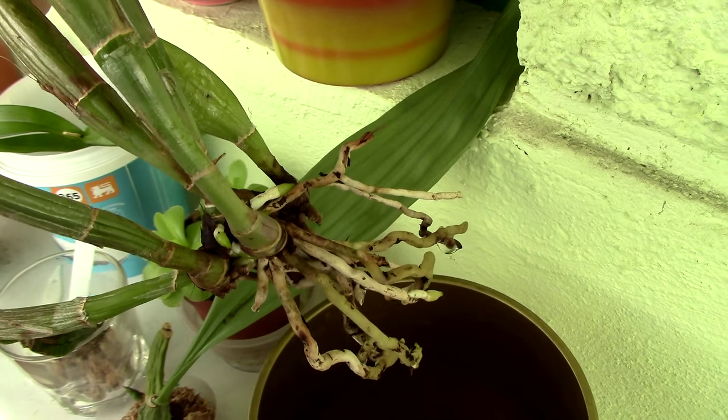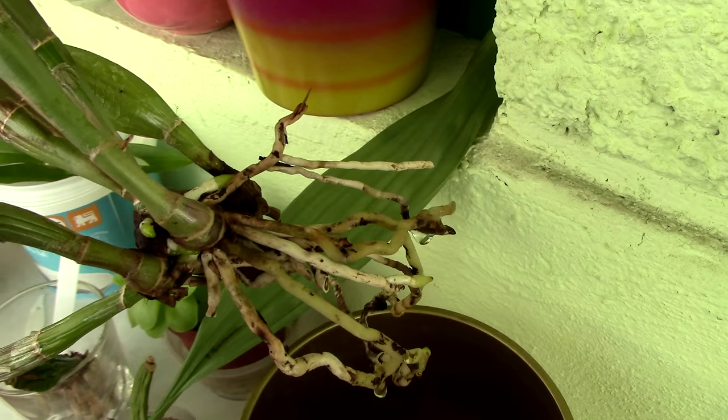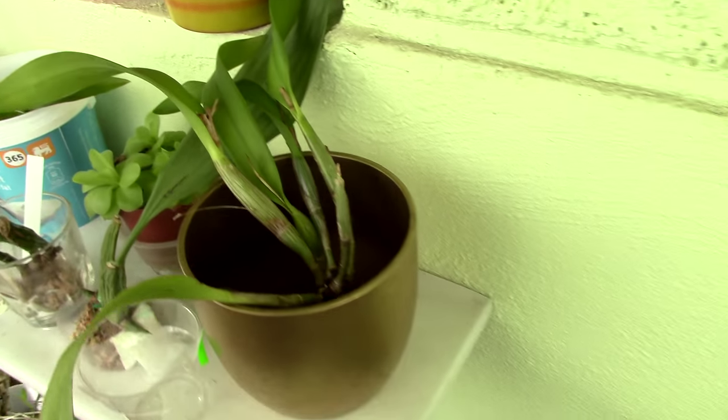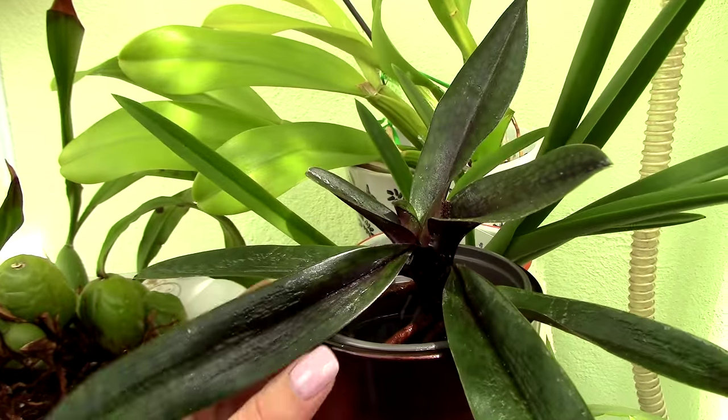Now most orchid roots look like this — they're kind of white or silvery, they have green growing tips, and they're not really fuzzy. However, there are some orchids which look totally different. So let's start with the most common of all: the Paphiopetalum orchid.